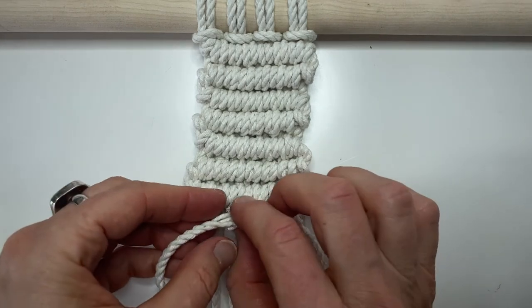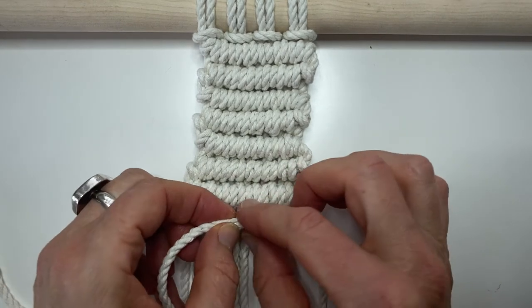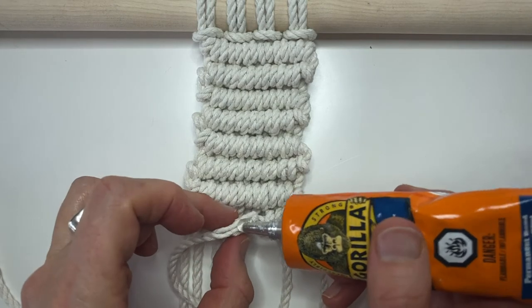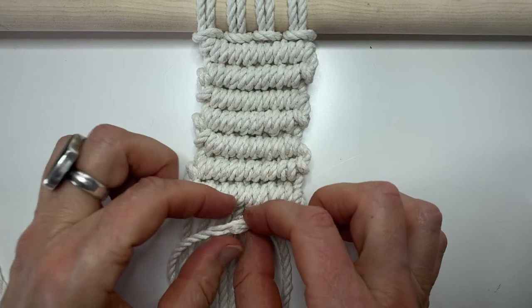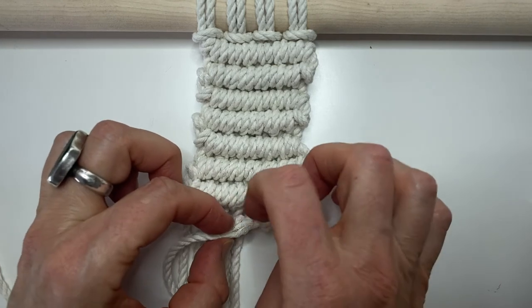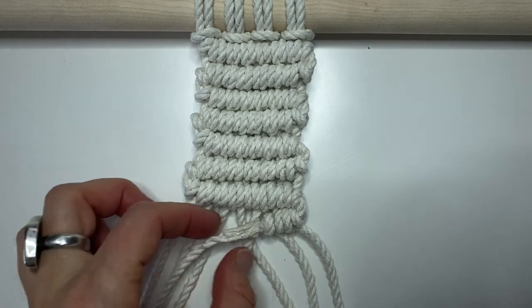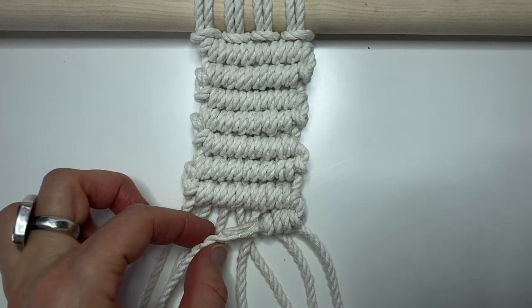Now place the new cords over top and join those all together. I'll put a little bit more glue on the outside, then roll it a bit with my fingers to make sure the glue is nicely spread around. Now that the glue is dry, we'll do our double clove hitch knots — and remember, don't tug too tightly on this otherwise you might rip it apart.